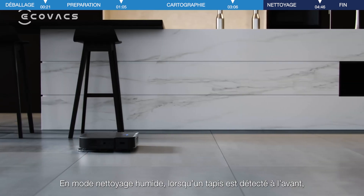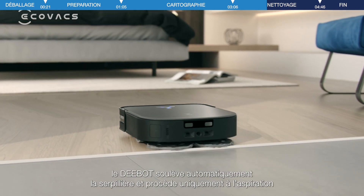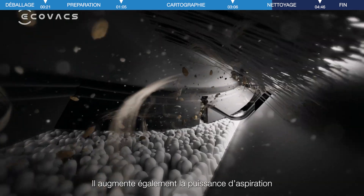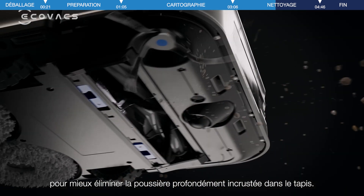In mopping mode, when carpet is detected ahead, D-Bot automatically lifts the mop and performs only vacuuming to prevent wetting the carpet. It will also increase the suction power to better remove dust deeply embedded in the carpet.